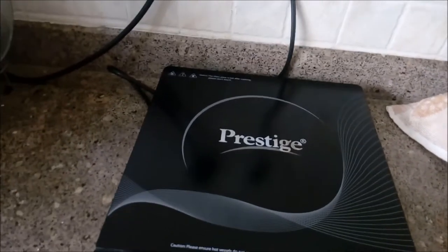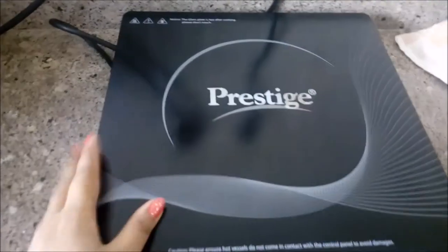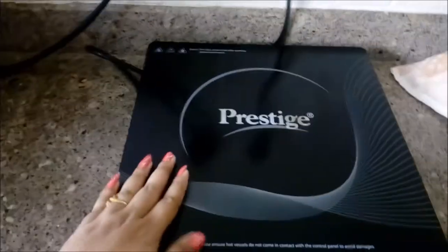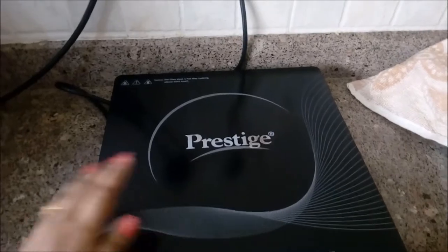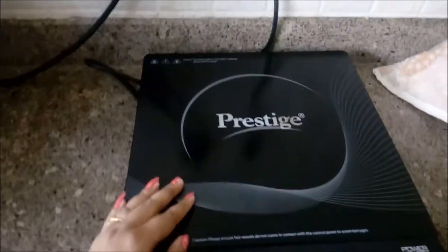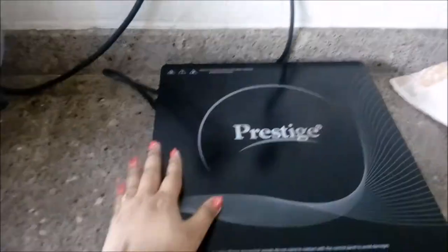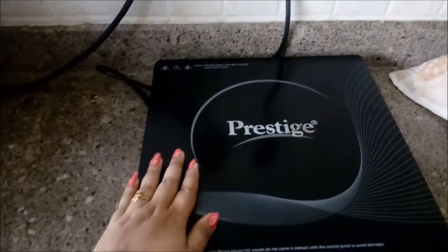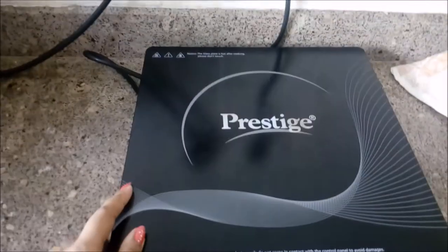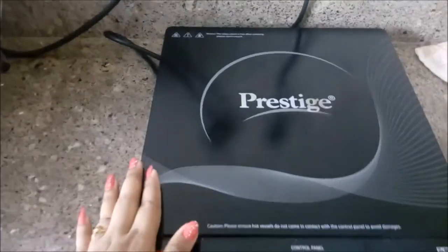Hello guys, welcome back to my channel. Today I am going to review this product — this is the Prestige induction oven. I bought it one month ago and now I am going to review it and also show you how to use it. First of all, I want to thank all of my subscribers. I recently hit 100 subscribers, so I'm really happy for that. Please do subscribe to my channel.